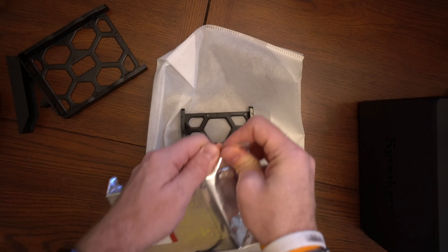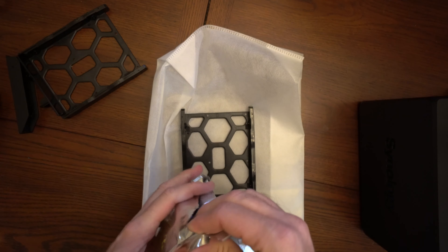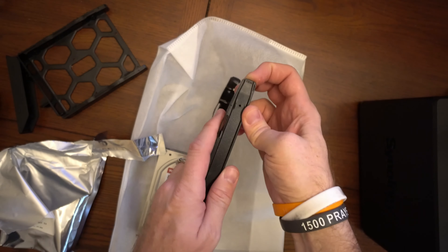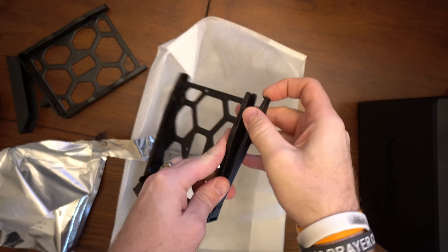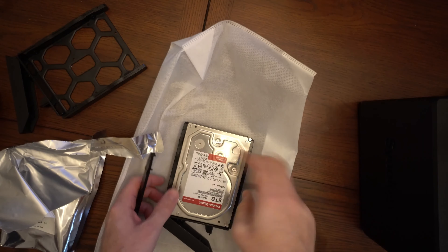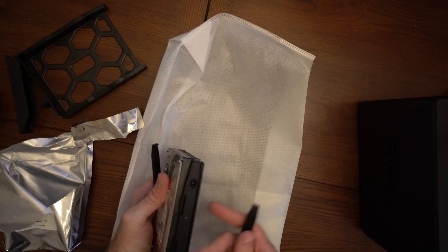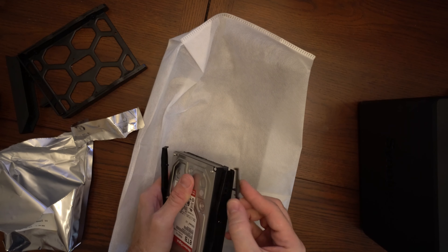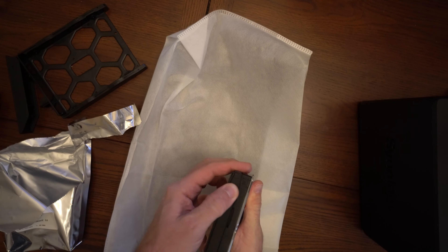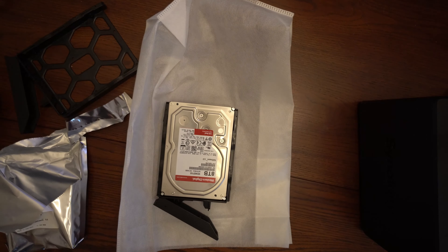Taking the drive caddy, I'm going to open up these drives and install them directly into the caddies. Installation is very simple and tool-less. If you look right here on the side, this just pulls right up. Then we go ahead and take the drive right inside here with the SATA interface facing outward, toward the back of the caddy. Then we'll clip them back in and repeat the process with the second drive.